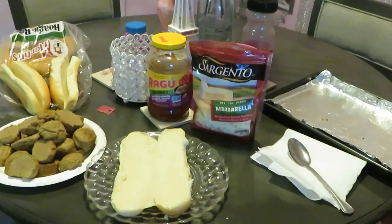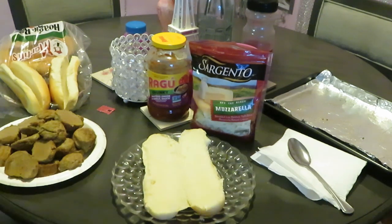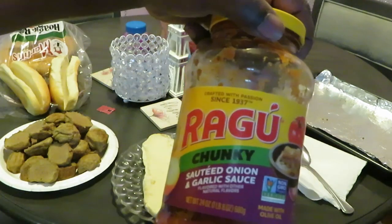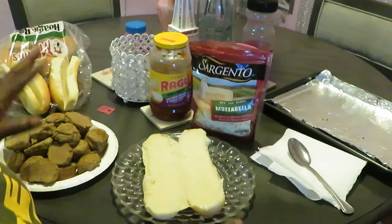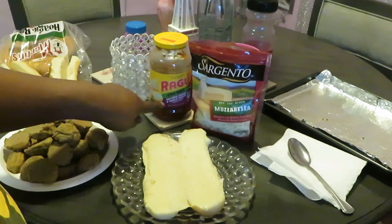Okay guys, I'm back — just want to show you real quick how I'm gonna make the meatball subs. We've got our sub bread down. I'm using Ragu sautéed onion and garlic sauce. I've got some Sargento mozzarella cheese — it's gonna be kind of a pizza style.